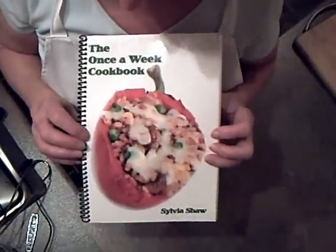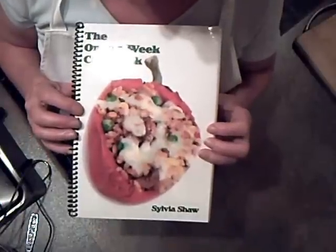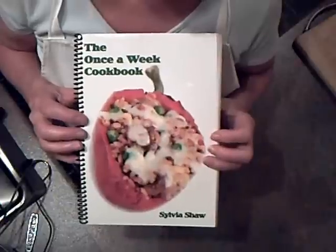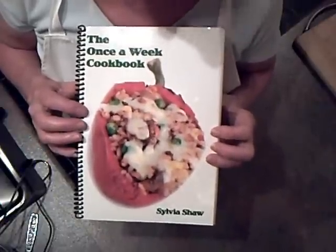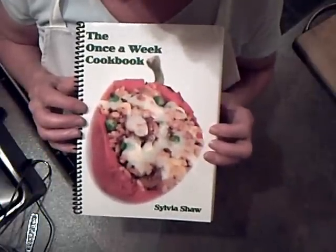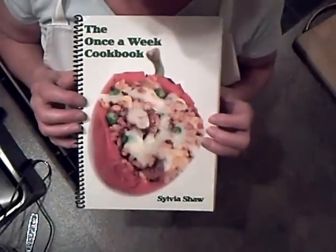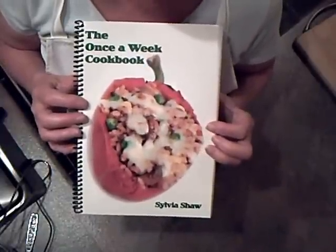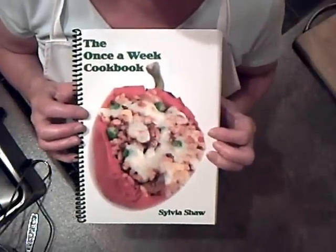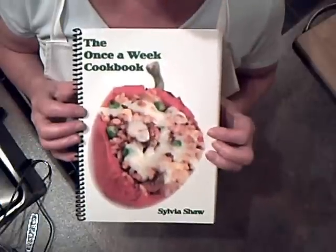If you want to buy a copy of this book — this is my own cookery system which teaches you how to cook just once a week. It's available from Waterstones, Amazon.com, Trafford.com, and it's also available on my website as an e-book. If you'd like to purchase the e-book it's only £2.99 — just go to www.onceaweekkitchen.co.uk.